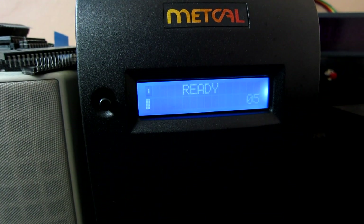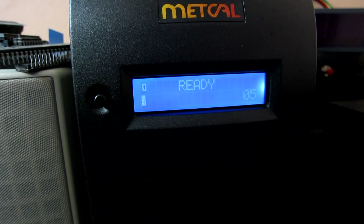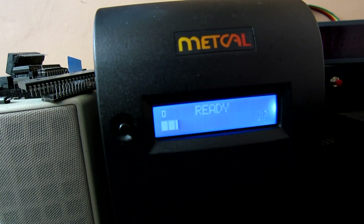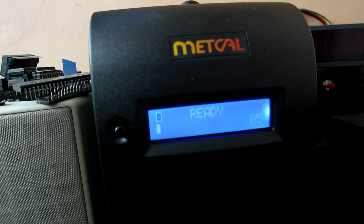I've noticed with the MX5000 it's probably twice as quick as the MX500 at heating up, which is to be expected as it's double the power output. Pull it out of the stand and within two to three seconds it's ready to use. That's a nice improvement — I hope I'll notice that when using it.